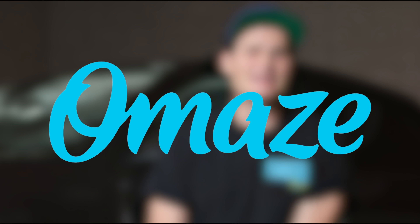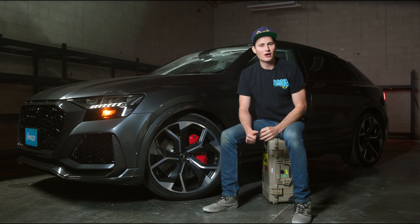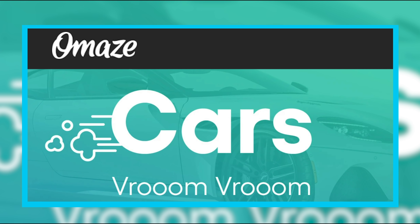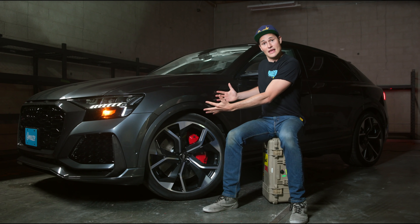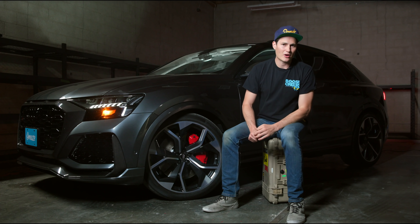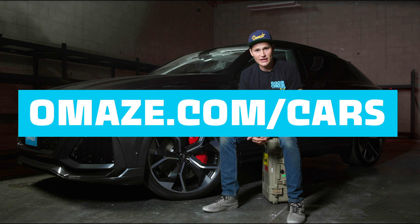Thanks to Omaze for sponsoring this week's episode of Bumper to Bumper. Now, if you guys don't know, we do a lot with Omaze because they offer you guys, the fans, chances to win dream cars in once-in-a-lifetime experiences, all while supporting amazing causes, like the Ronald Reagan Medical Center at UCLA — the same place that saved our dear friend James Pumphrey's life. The cars that Omaze offers you the chance to win are sick. How would you like to win a custom Tesla Model X, or maybe even a Dodge Challenger Demon? You could win, just like my buddy Sebastian, who won the Corvette Stingray we helped Omaze give away earlier this year. So don't miss out on the chance to win your dream car and support a great cause. Head on over to omaze.com/cars and enter now for your chance to win.